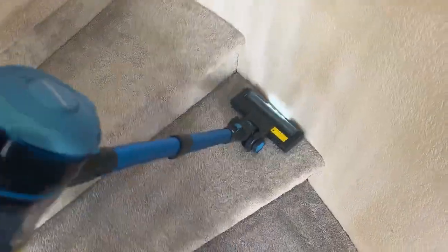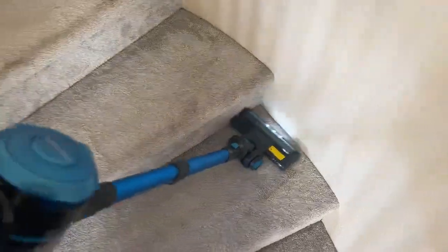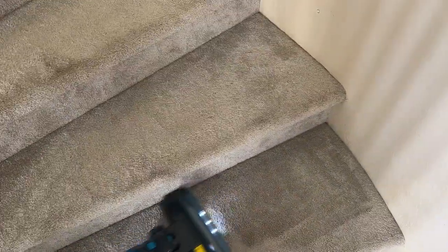Your carpets, your flooring, whatever you're doing, it's going to work pretty darn good. And obviously since it's cordless, just charge it up if you need more battery life and get the job done.